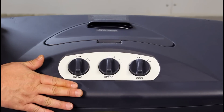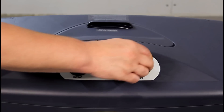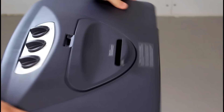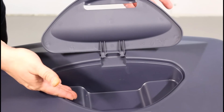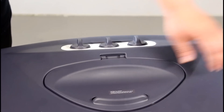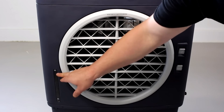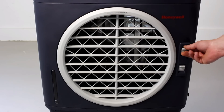This can also be used as a great fan. When you turn the cool on it kicks the water on, but if you want to just use it as a fan you can leave that off. Here's the water fill door. I'm really not going to be using this — maybe put some ice in here — but I'm going to have the direct hose hookup for it. On the front of the unit you have a water gauge with minimum and maximum markings.